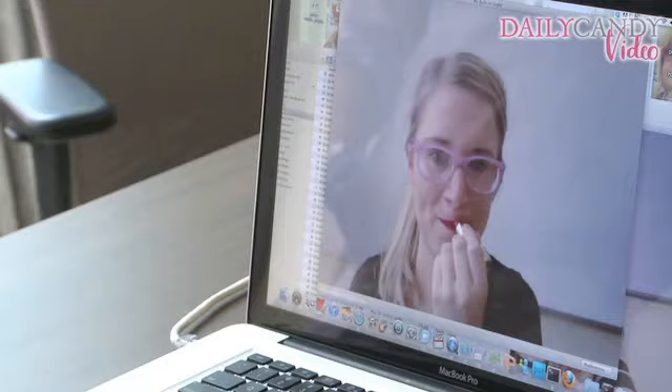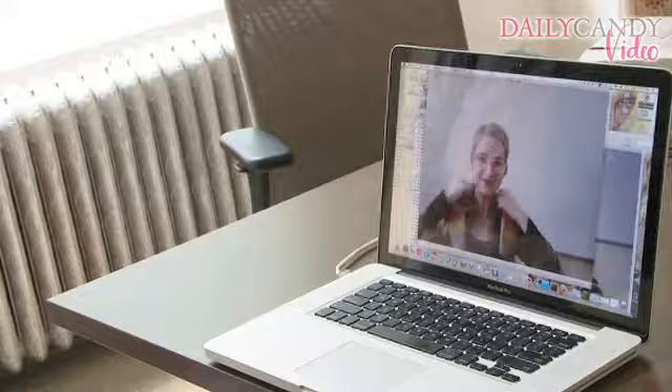So first things first, look good if you want to look good. Do your makeup. Sit up straight, maybe smile, make an effort because you're on camera.